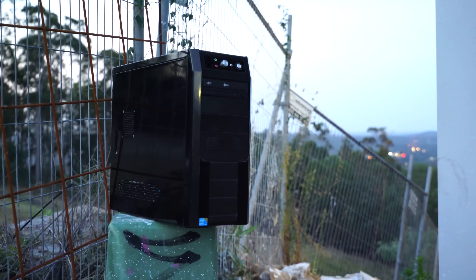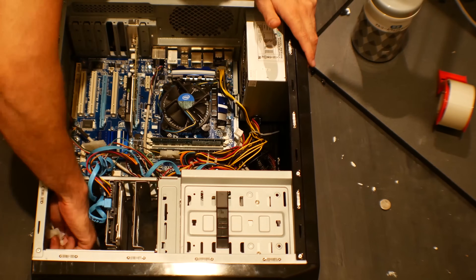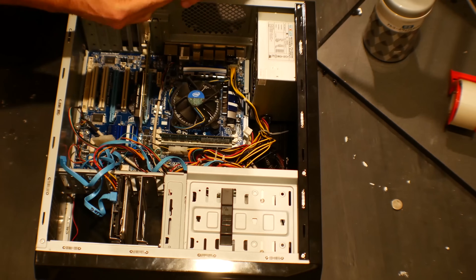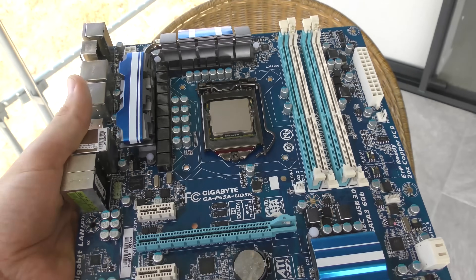In this month's used PC parts hunt, we picked up an i3 system for 100 Australian dollars, which is about 77 US dollars. Inside it had a P55 UD3R motherboard from Gigabyte, and since this motherboard was literally the best P55 motherboard I've seen in 2017, I decided to pull it out and use it for a later comparison where I'm gonna be comparing four cores from different time spans.